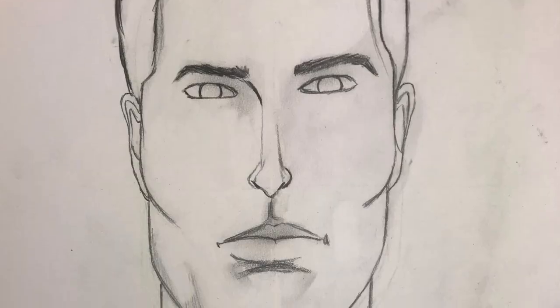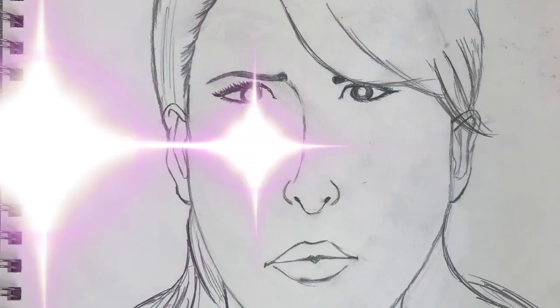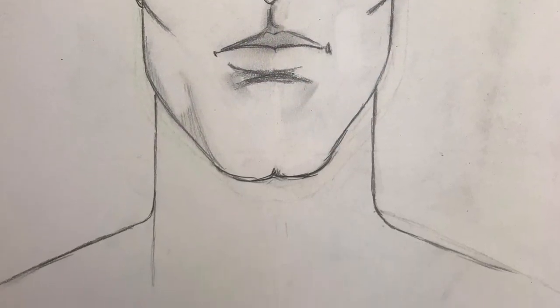I hope you enjoyed seeing how I draw two types of faces. Remember, you can always change and mess around with these methods and basic shapes as much as you'd like. There are no wrong ways to draw. So get out there — or stay in there — and get creative.